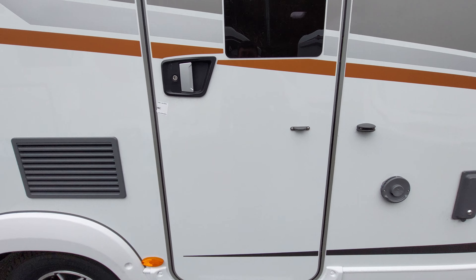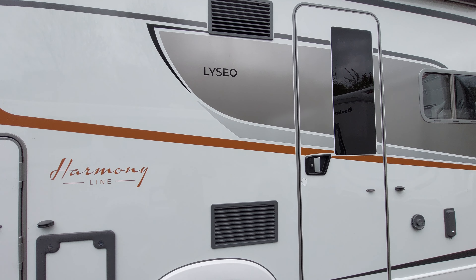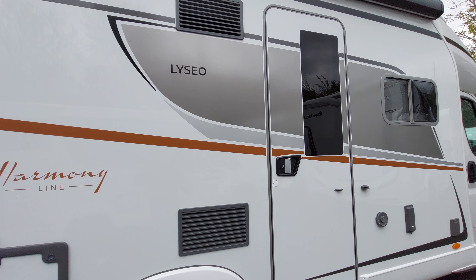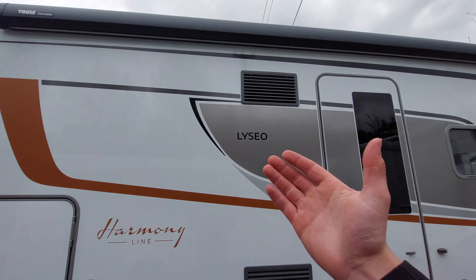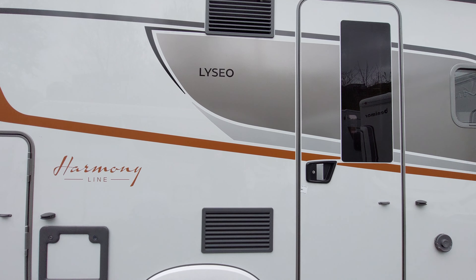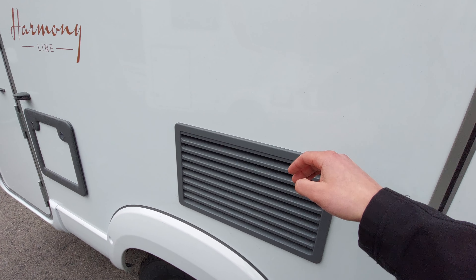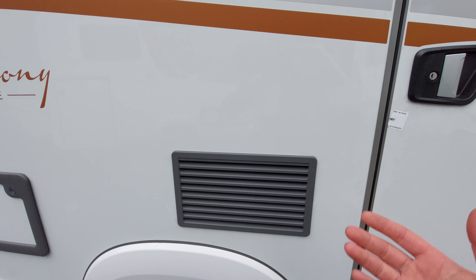Next up you've got your habitation door, and next to that you'll notice your fridge vents. It's important to know this is where the fridge pulls its air from, so on a really sunny day with the sun beating down on this side, you can pull the awning out or keep this area in shade to allow the fridge to work more efficiently. You can also get fridge vent covers which pop off, slide behind the vent, and clip back into place for storage.